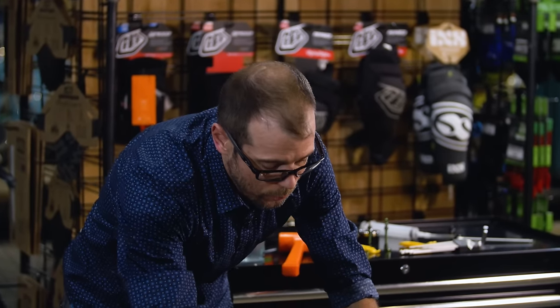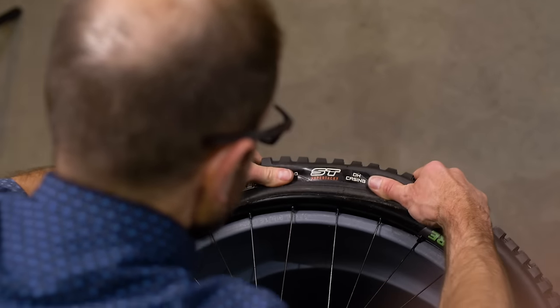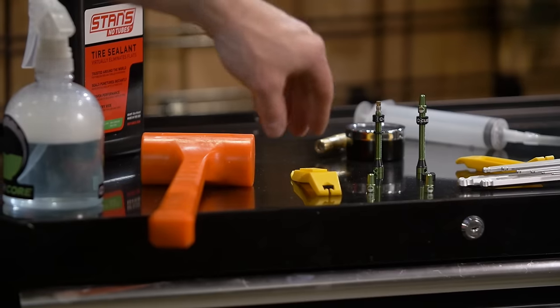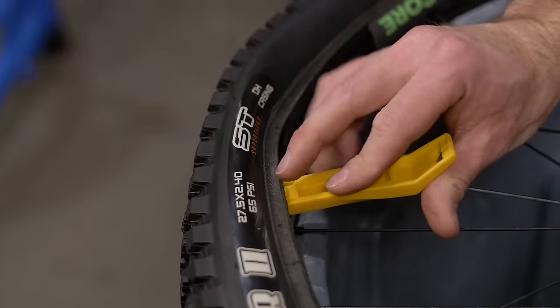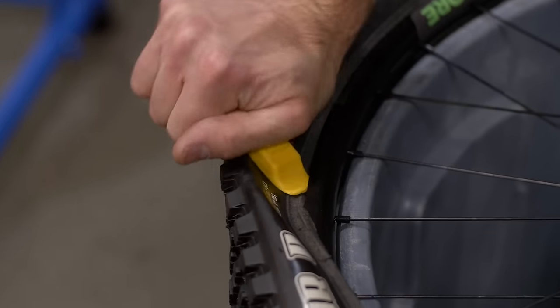You want to continue with the roll and tuck technique until the tire is just about as tight as you can get it with just your bare hands. Next, we're going to take one bite with a tire lever and start getting the bead tighter — take one small bite. Now that the bead is nice and tight, grab the soapy water and spray it all the way around the tire.